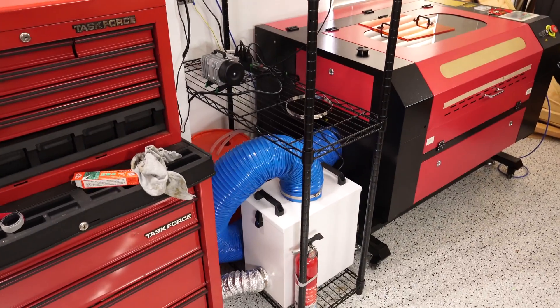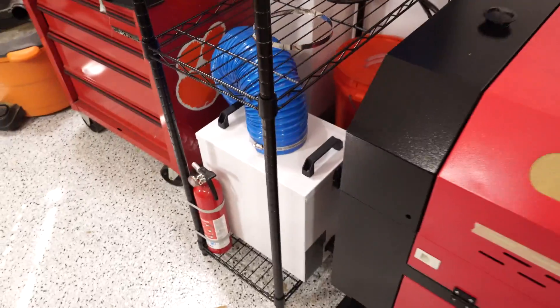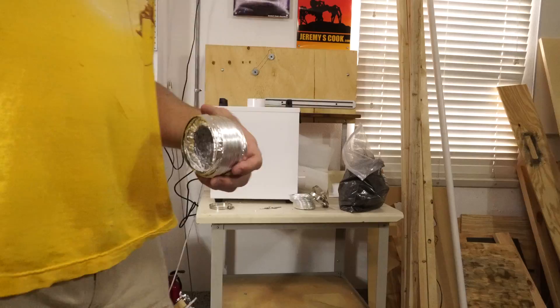It really does seem to do a good job. It's got a carbon filter. It does a good job of that, but the thing is it doesn't quite suck in as much air as I had hoped.